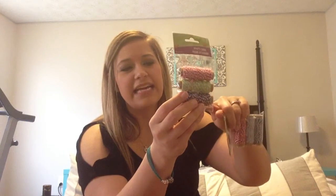I picked up some Baker's twine - I picked up two packs. This one is hot pink, green, and purple.